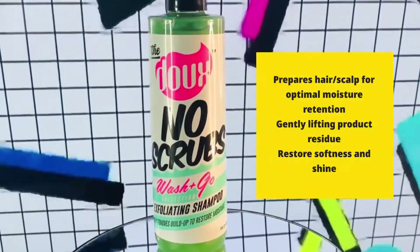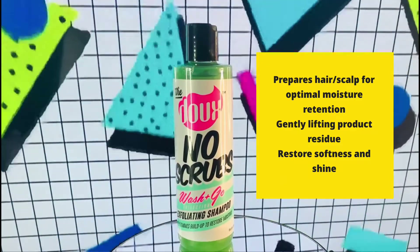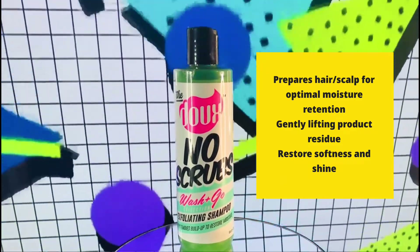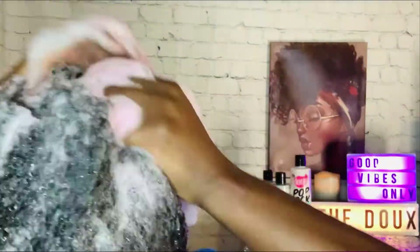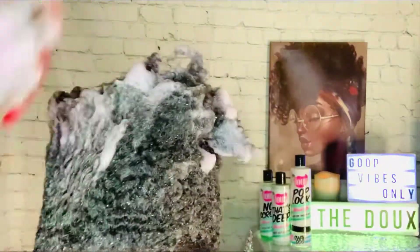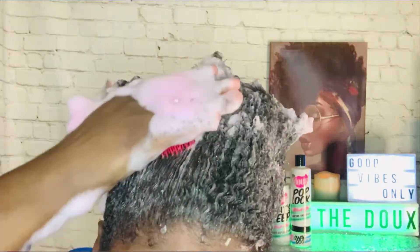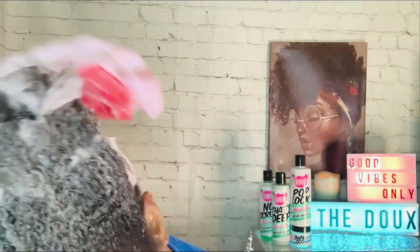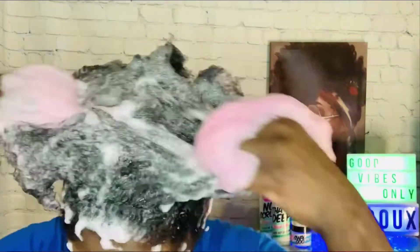Here we have the Do No Scrubs exfoliating shampoo. It's supposed to gently remove buildup to restore moisture, and this shampoo definitely cleaned my hair without stripping or drying it out. You will see that the soap is a pink reddish color — that's only because before I used the shampoo, I did have a temporary wax color on my hair in the color red. So you can see this shampoo is definitely getting it out of my hair. I'm also using a shampoo brush.